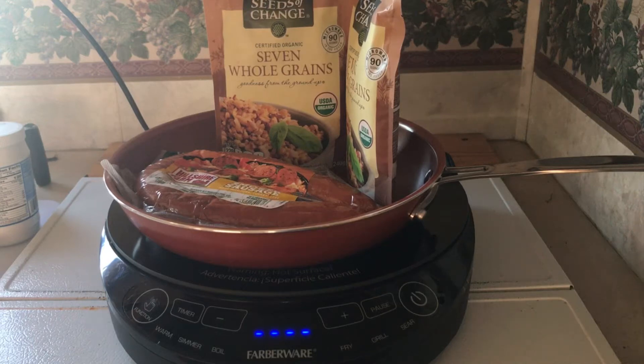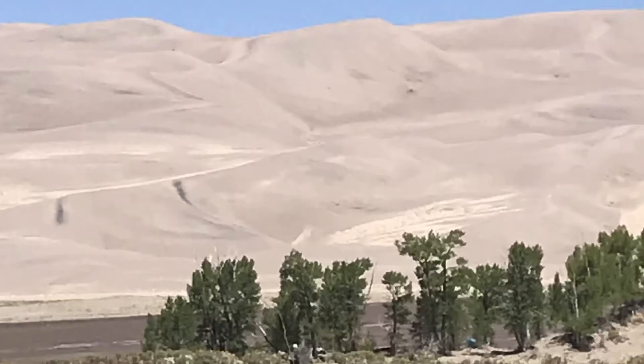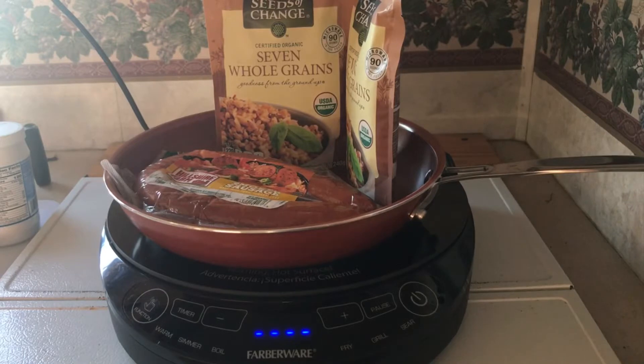Hi everyone. Today I'm going to be making a sausage and rice dish and I'm going to be making it at the Great Sand Dunes Oasis Campground. We are on vacation and I am in an RV and sometimes you have to get creative with your meals, and this is one of them.